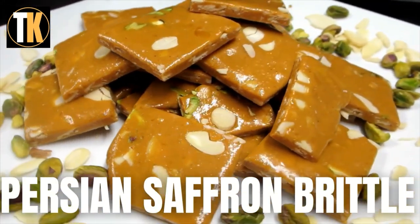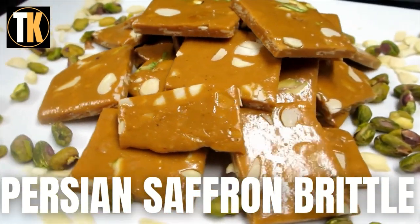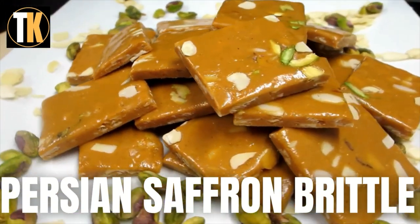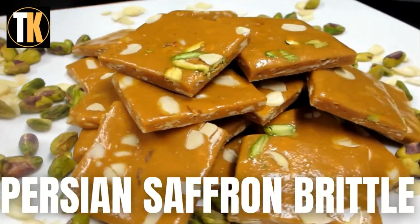It's an Iranian brittle candy made with tahini, saffron strands, almond, sugar and syrup. It requires an art of precision to do every step correctly, quickly and in a timely manner to get that perfect outcome.